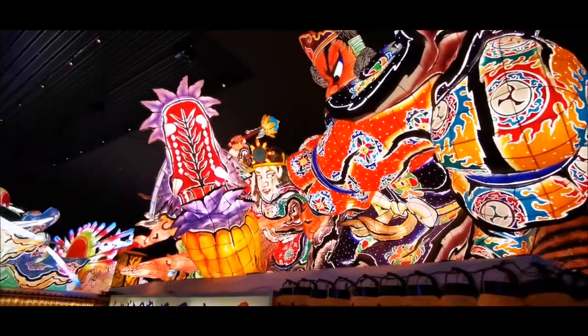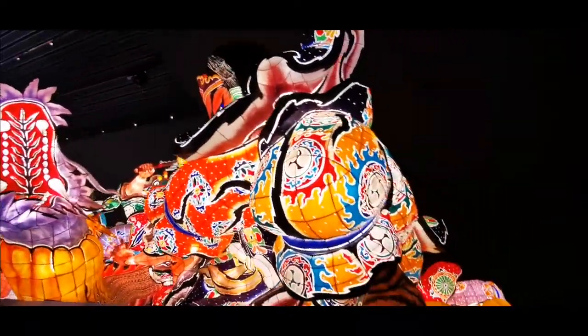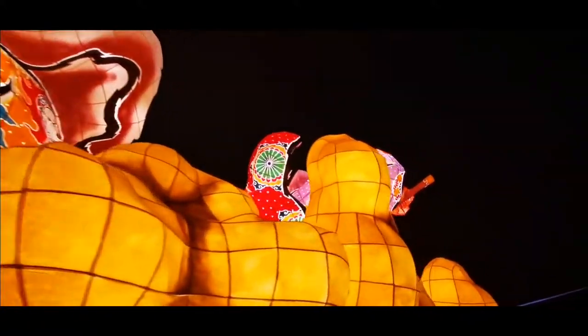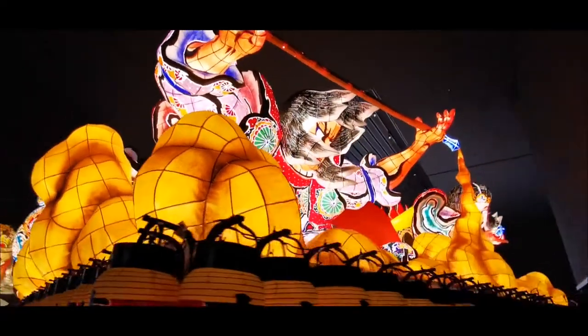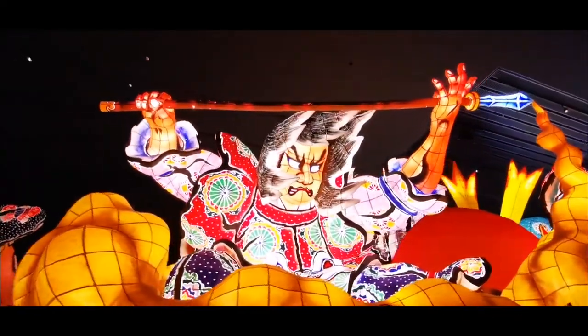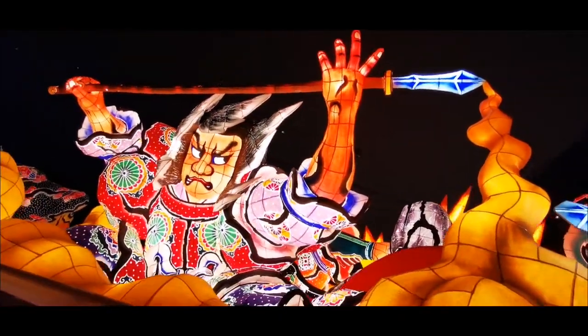Look at this cute dragon mouth! And then there's a guy here. And another one here. From every angle — on the back side, it's another scary samurai, whatever he is. Looks like the god of thunder or something.